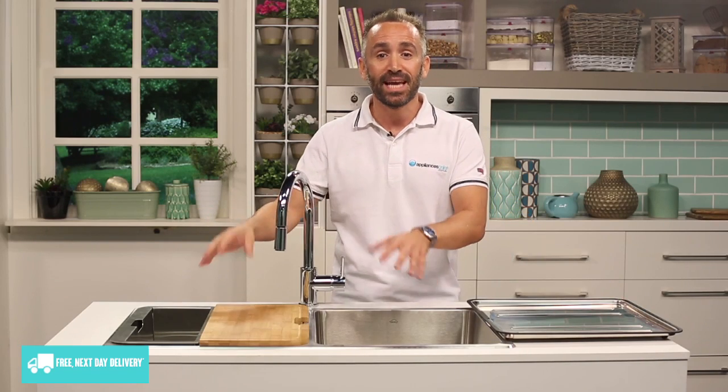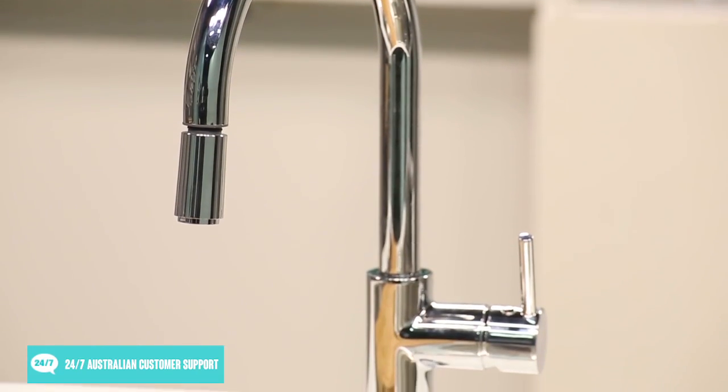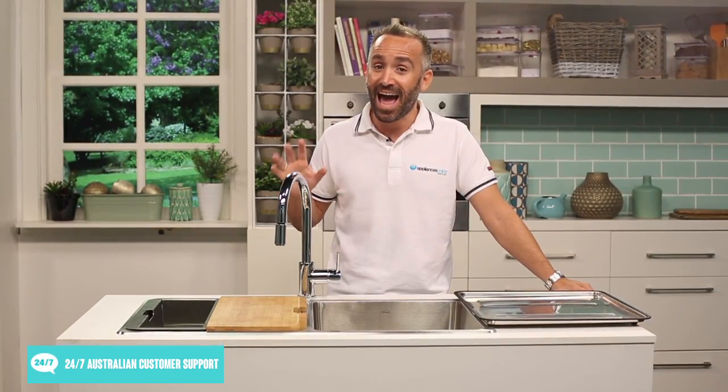You can purchase both the sink and the tap separately, or they can be purchased together as a package deal. Installation is also available for kitchen taps when purchased from us here at Appliances Online. Thanks for watching.